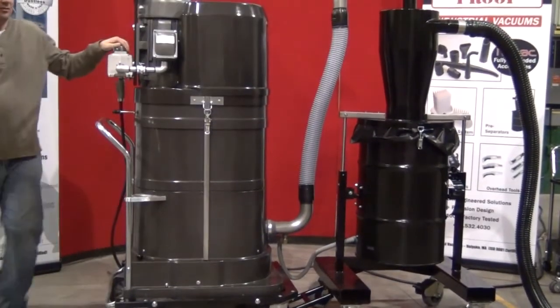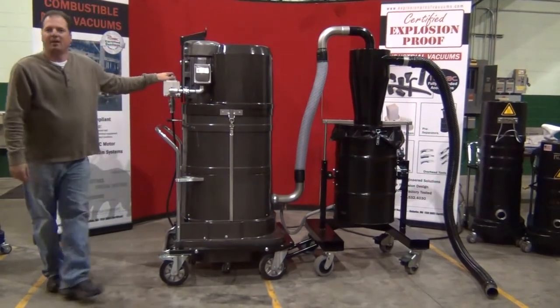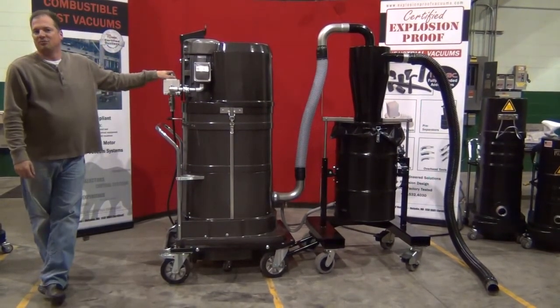As you'll hear, this machine is extremely quiet for the power that it performs. We're moving about 506 CFM at about 85 to 90 inches of water column.